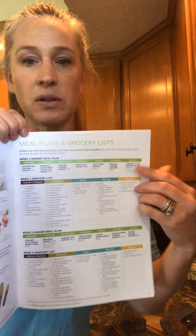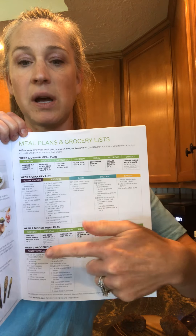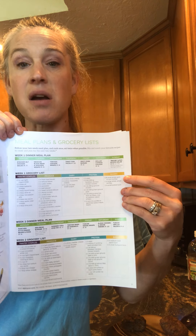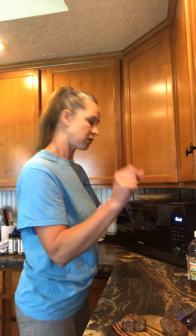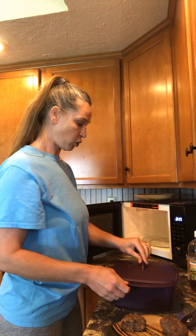These meal plans are written out for you — you can do exactly as suggested or step outside the box and do your own thing. That's kind of where all of our recipes come into play. Now let's see how these pinto beans are doing.